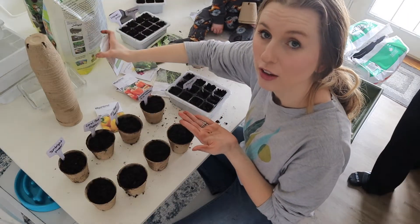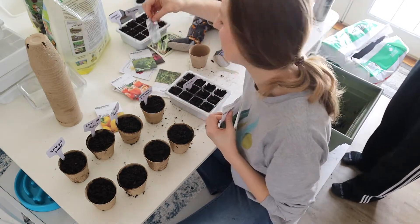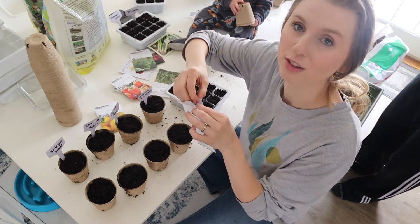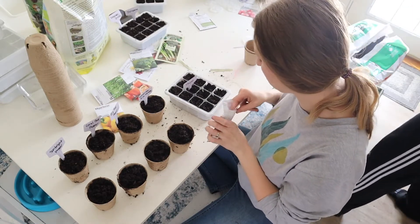For any of the super small seeds, I kind of just did a pinch of seeds to make sure that I got seeds in there, especially the thyme ones. They are so tiny that I couldn't really see how many are in there, so I probably put like three or four. And then I'm just going to do a very, very thin layer of soil since the seeds are so small.